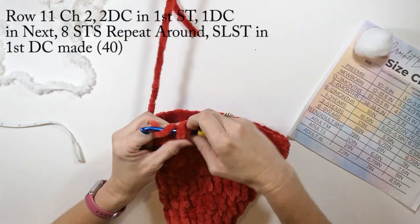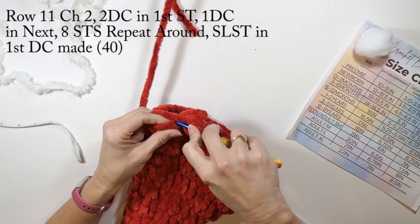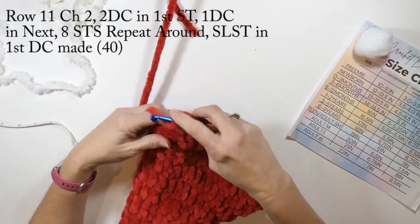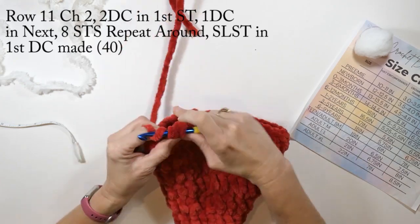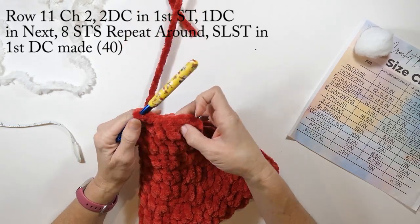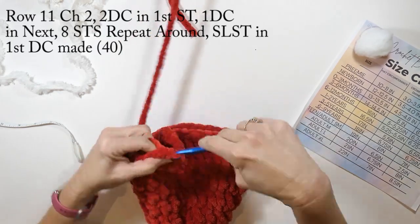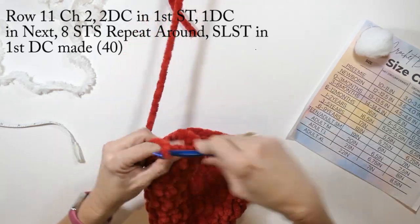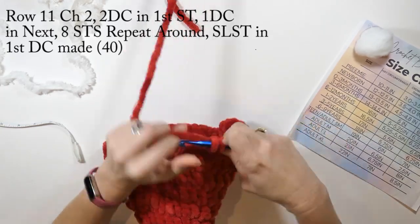Then one double crochet in the next eight stitches, and we're going to repeat this sequence all the way around. When we get to the end, we're going to slip stitch in that first double crochet we made. This row — row eleven — is going to have a total of 40 double crochets.